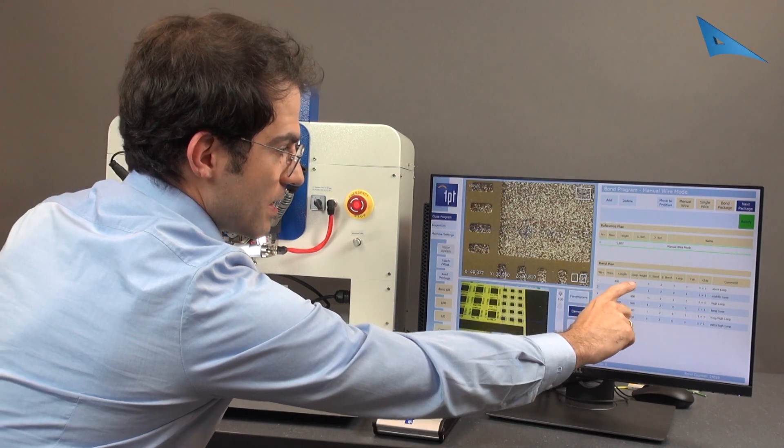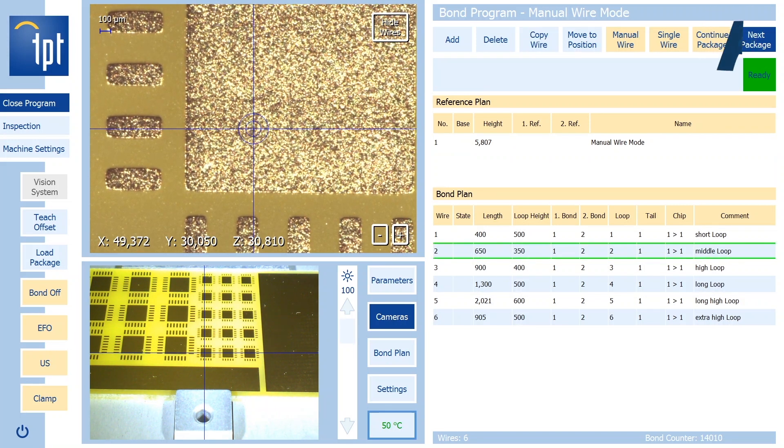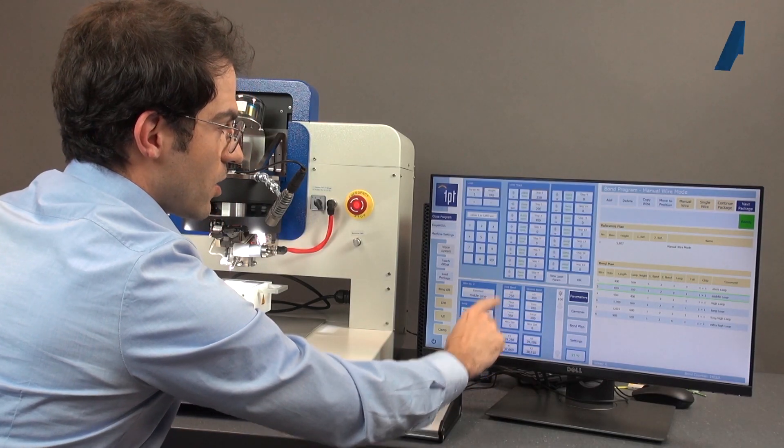Then you see the short loop, middle loop, high loop, long loop. For each loop you can check the bonding parameters and you can check all the loop shapes.